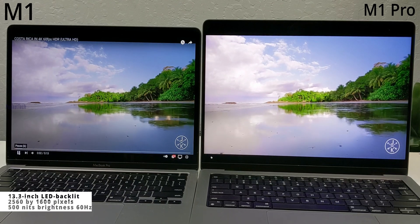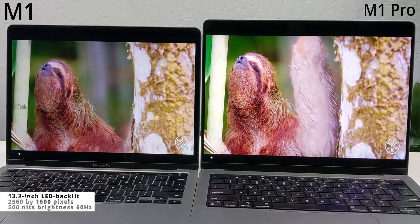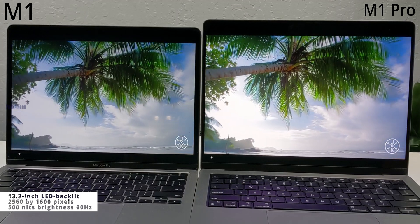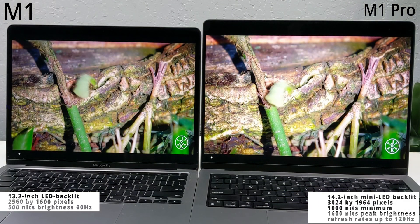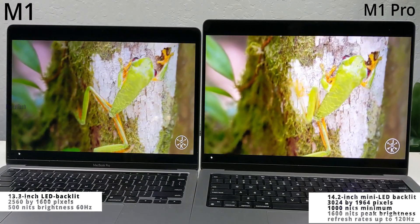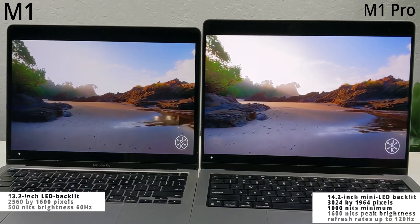Coming to the display, the M1 13 inches MacBook has a 13.3-inch LED backlit display with IPS technology. It has a pixel density of 2560 by 1600 pixels and a maximum brightness of just 500 nits. It features a Retina display with True Tone technology. The M1 Pro 14 inches has a 14.2-inch mini LED backlit display with a pixel density of 3024 by 1964 pixels — almost double that of the M1 13-inch.